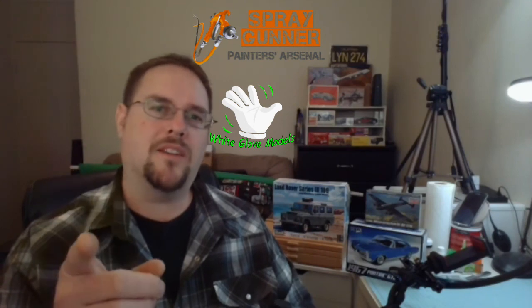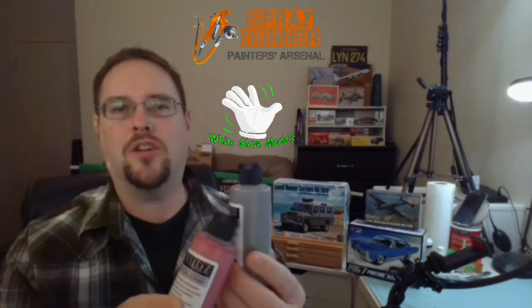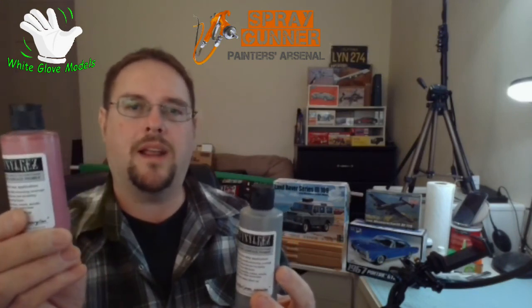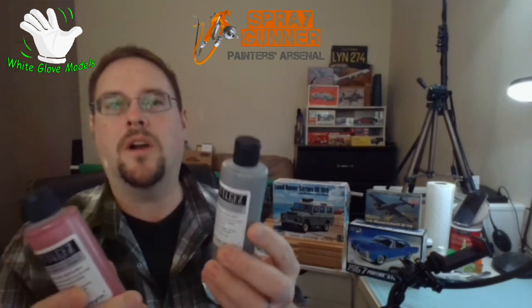They hold tons of different paints and different varieties as well, but they also had a really great selection of primer. One of my favorite primers to use are the Badger products — these are the Stynylrez, I think that's how you say it. These are the Badger primers that I like to use. You have the dull pink right here and the gray, the standard gray primer. I also do like the black but I didn't need any at the time.